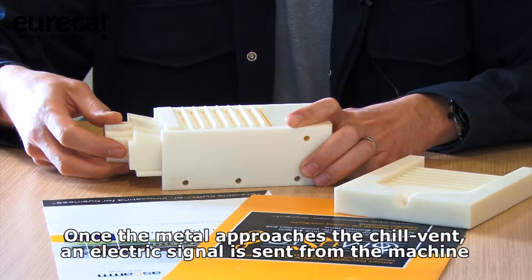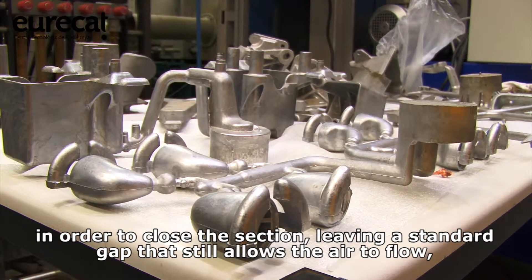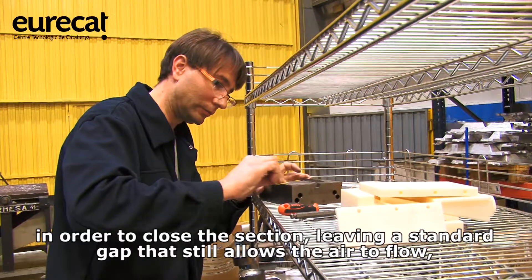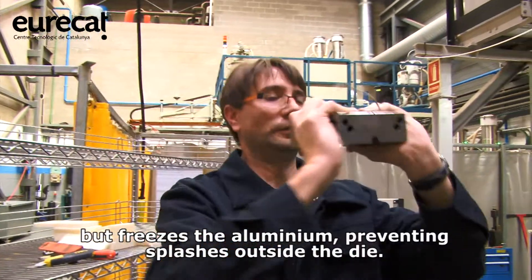Once the metal approaches the chill vent, an electronic signal is sent from the machine in order to close the section, letting a standard gap that still allows the air flowing but freezes aluminum, preventing splashes outside the die.